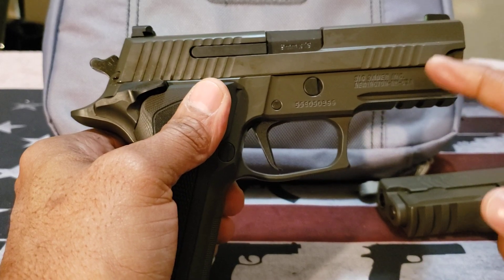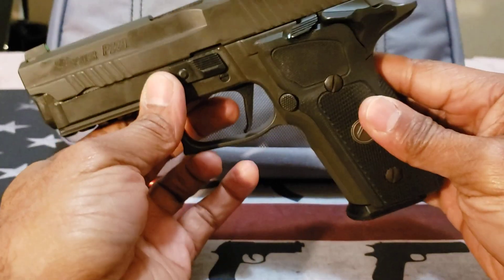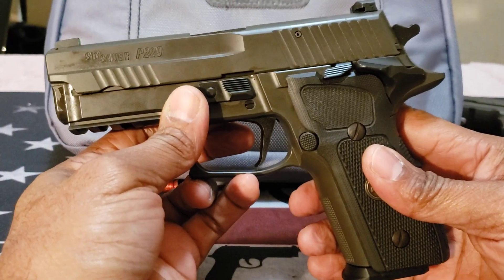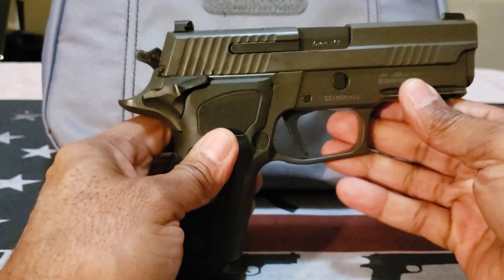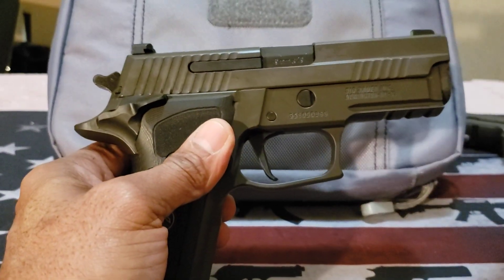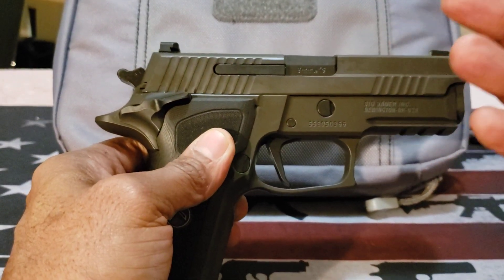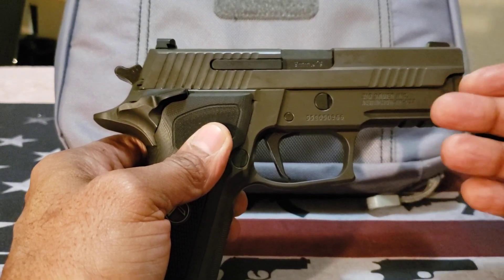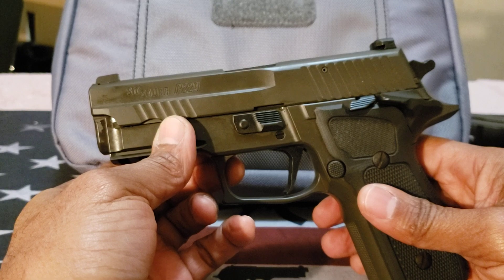This firearm reminds me of the 2011-style pistols, and I did do a comparison with the Staccato C2 — you'll see that video shortly. I've always been a fan of the classic line style, and now that it's in the P229 series I'm really happy about that. I'll keep this video short and show you the comparison video next.